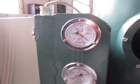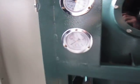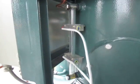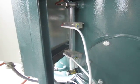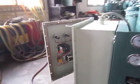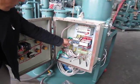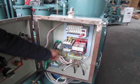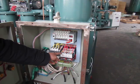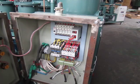Vacuum gauge. Pressure gauge. Infrared oil level controller. Heater controller. Vacuum controller.